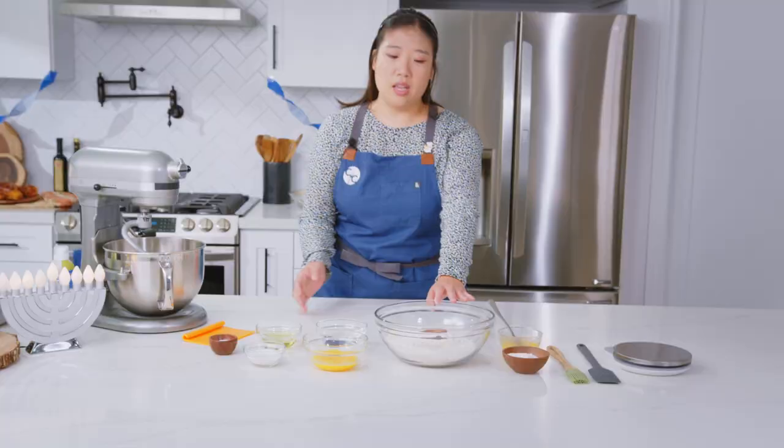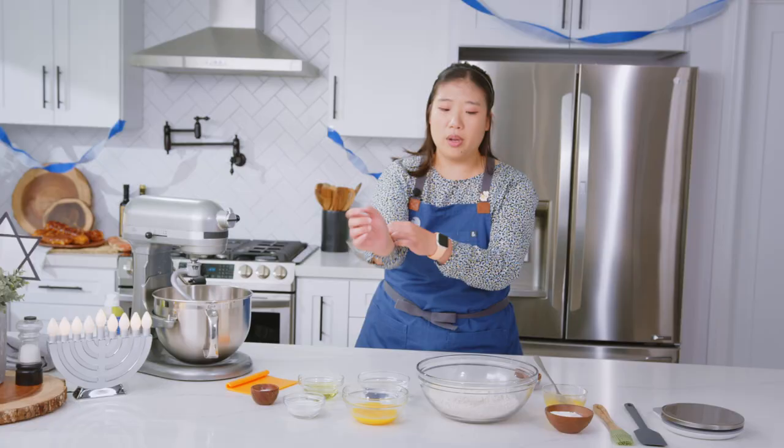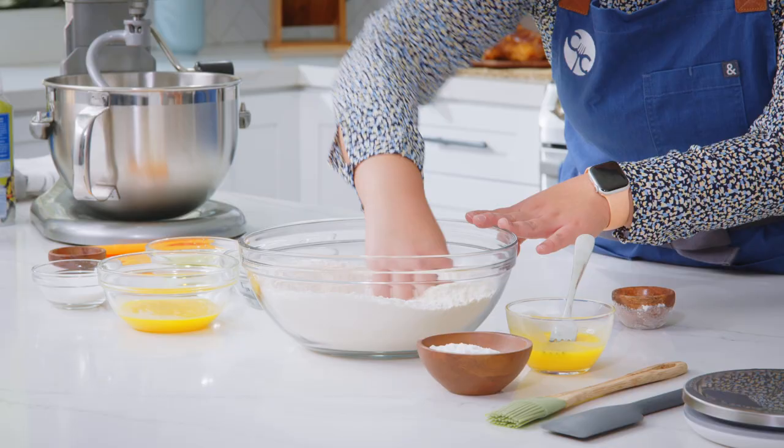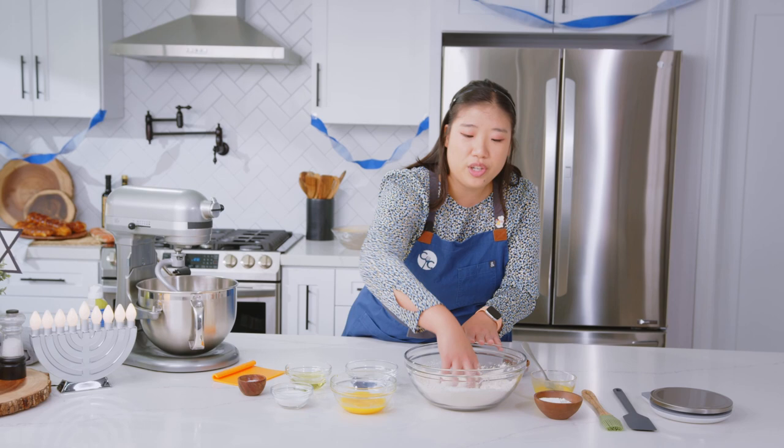We're going to start by naming all of our ingredients for the challah bread today. You're going to start off with a pound of bread flour, and then we also have six grams of instant active yeast. We're just going to go directly into the bowl. You want to mix it so it's distributed evenly throughout the flour. And because it's instant, you do not need to activate the yeast today.